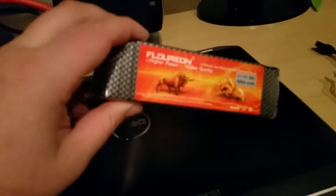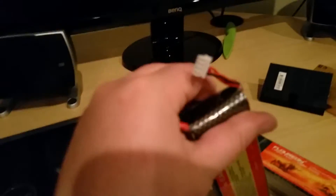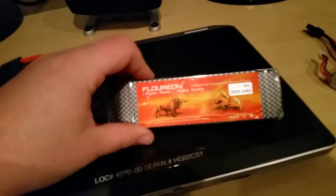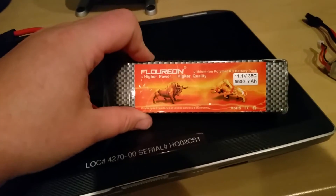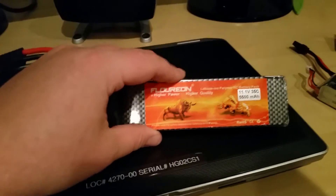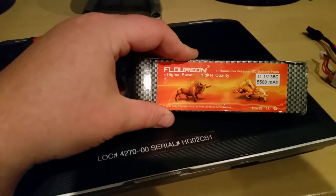I've had high-dollar packs like Max Amps and Venoms get squishy after a few runs — these packs are nice and solid still. I'm definitely satisfied with them. Let me know what you guys think, don't forget to leave your questions and comments in the section below, please hit the thumbs up, and don't forget to subscribe.